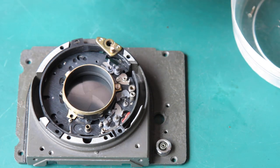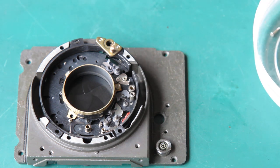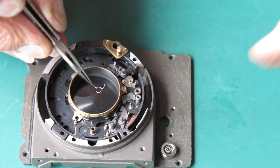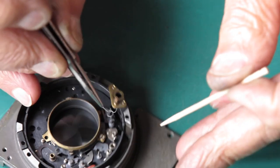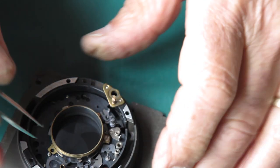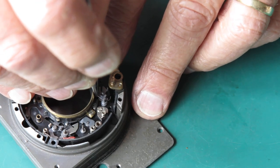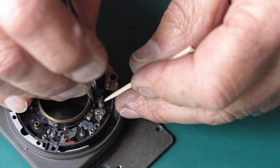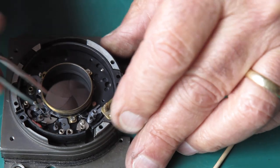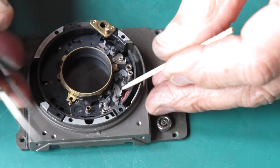The next spring's not quite so much of a fight. This spring goes over this post — there's a groove in that post that the spring sits into. The long tail of that spring needs to come back past that post. I've pulled it back over here. Now that's the return spring for our B lever.